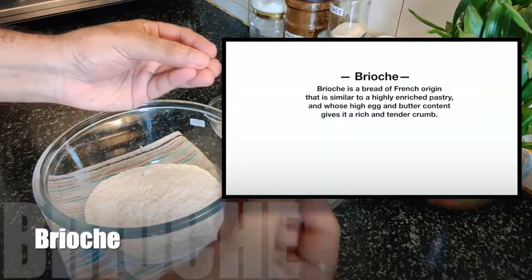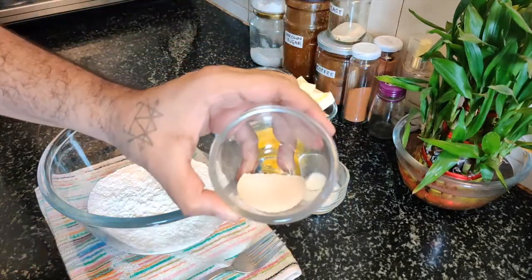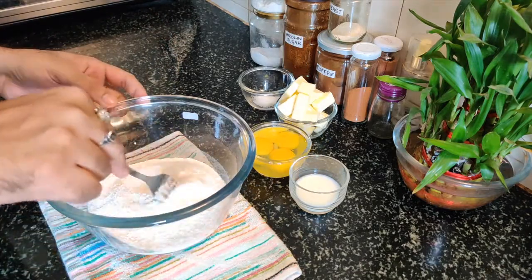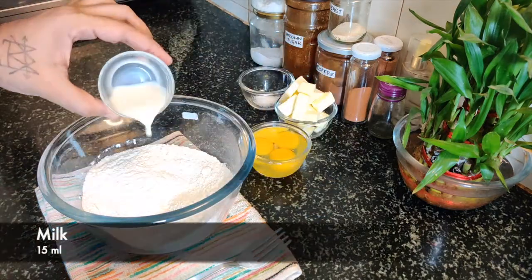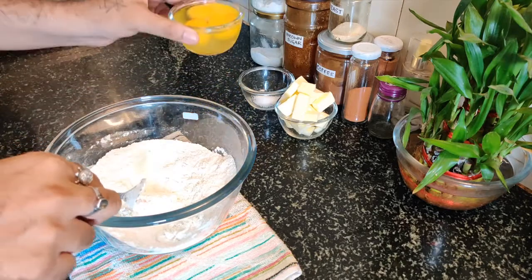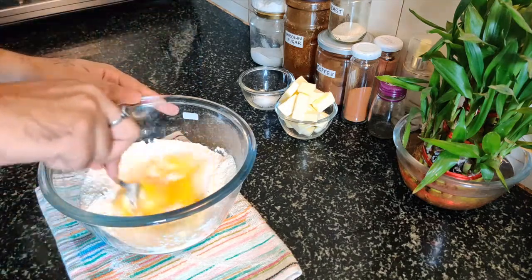Today's video is all about rich brioche. Let's start the process: flour, yeast, sugar — just mix it. Now we mix it with milk, then we'll add egg and mix it with the egg mixture.